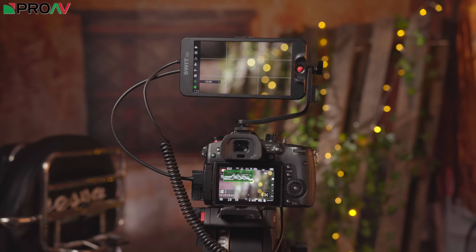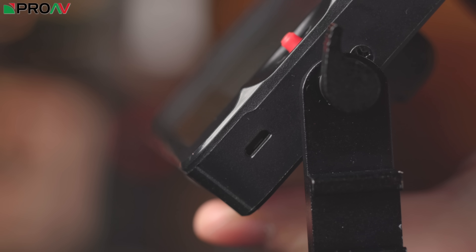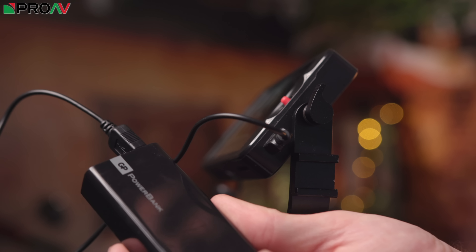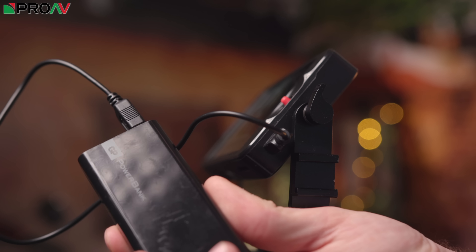The last little power input is a USB connection. This is purely for powering, and it means you can use a little USB power bank to power your monitor. That USB connection needs to have a 5 volt or 1.5 amp output.